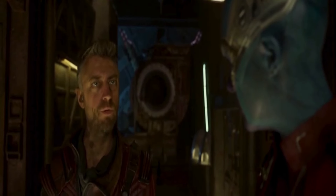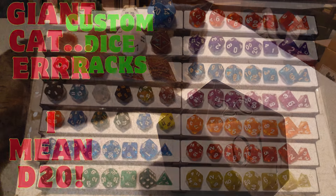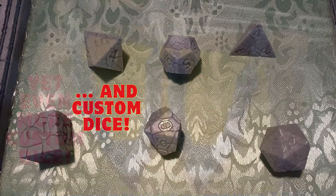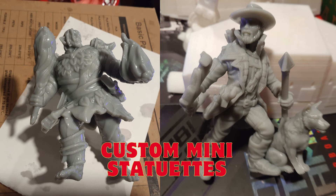I've been super busy getting back to work after my surgery and doing a lot of commission work. Check this out — that's just a sneak peek, and the full video will be coming out soon.